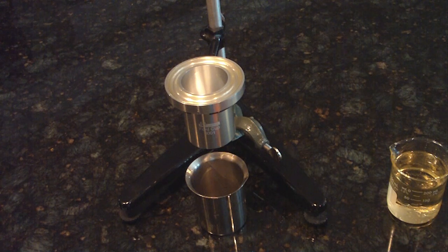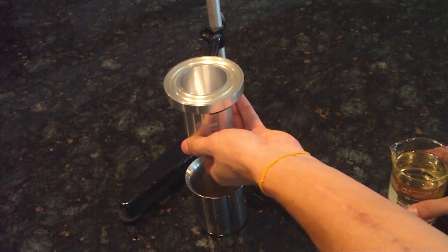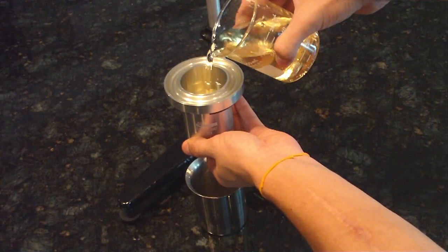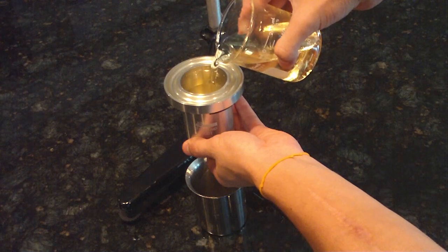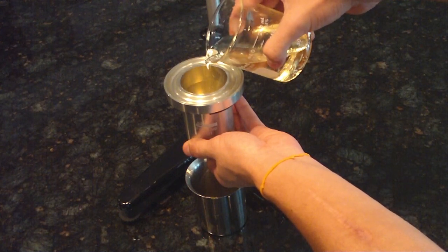First, you place the Ford cup in the holder, plug the hole at the bottom, and pour your liquid in to the top until it's overflowing.